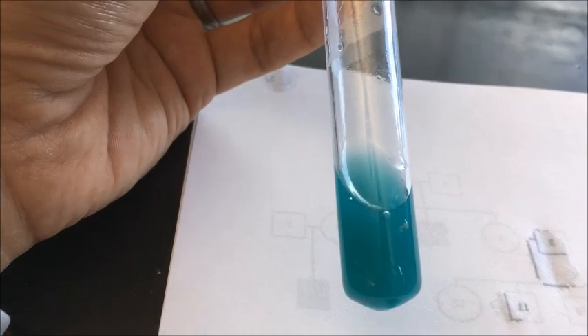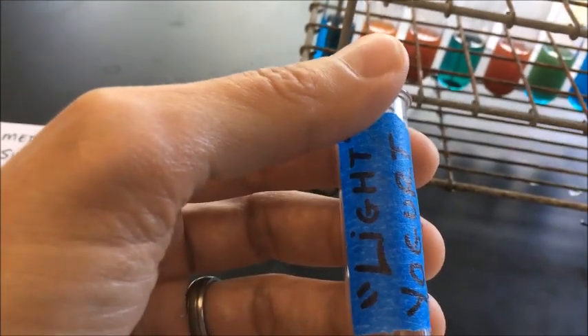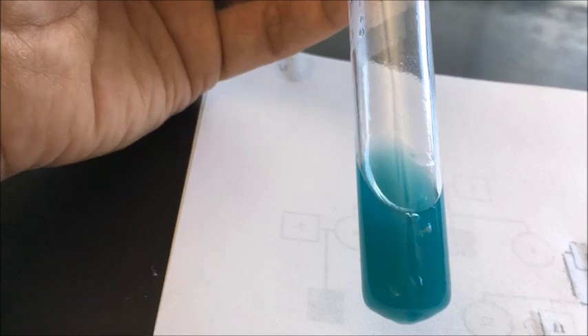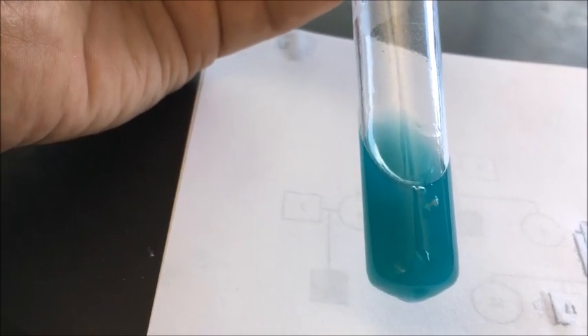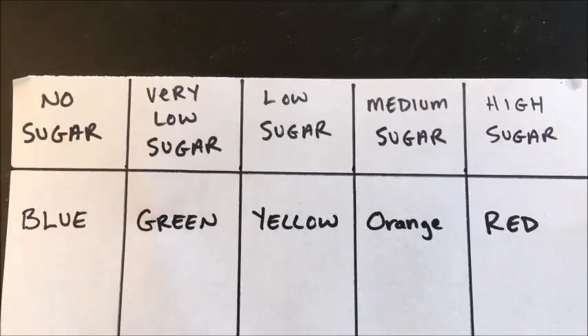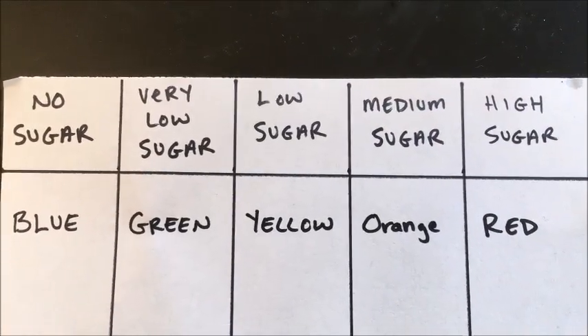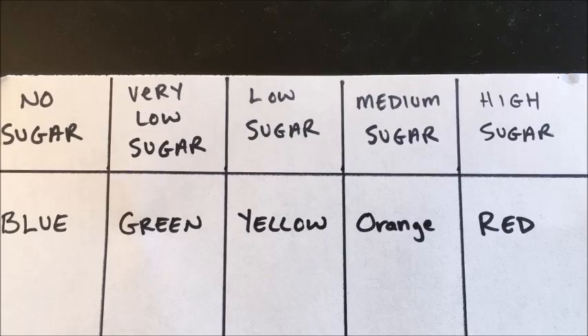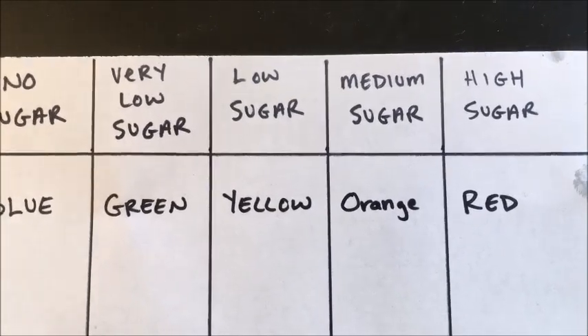Now the light yogurt — swirling it up — it's got a light greenish color. If you didn't see the tag, this was the light yogurt. It started out as a cloudy blue color and now it's a cloudy greenish color. To recap the color table: no sugar present, Benedict solution stays blue; very low sugar, it goes to green; a little more sugar but still low, it goes to yellow; medium amount of sugar, orange; and a high amount of sugar, red.